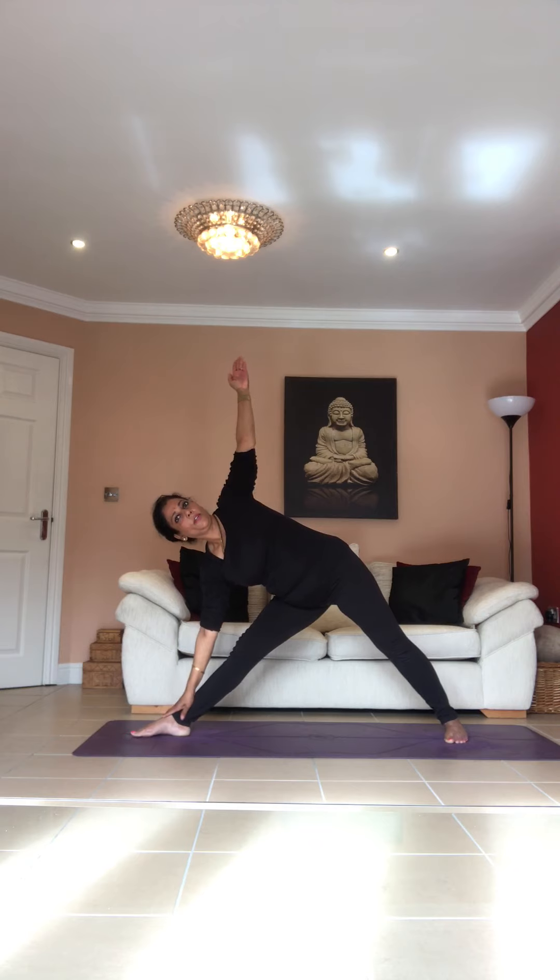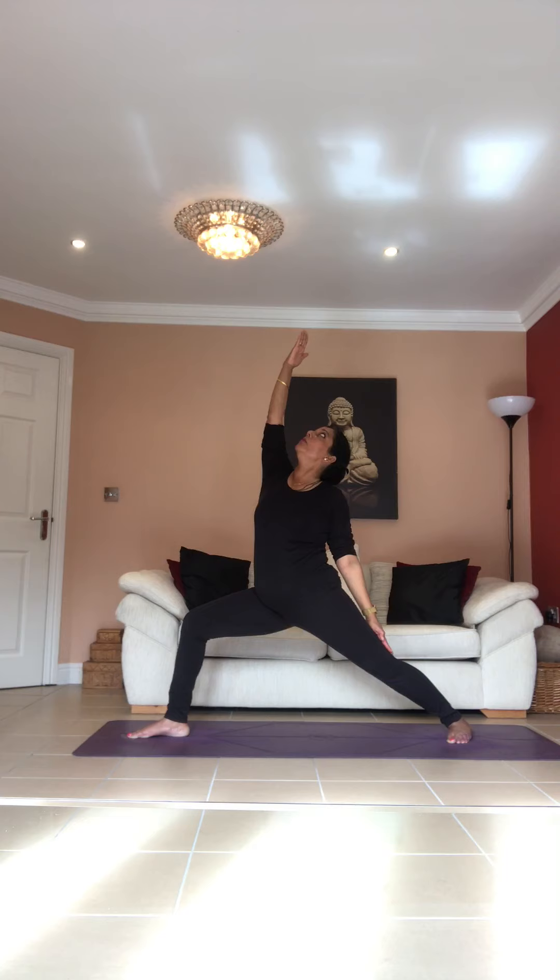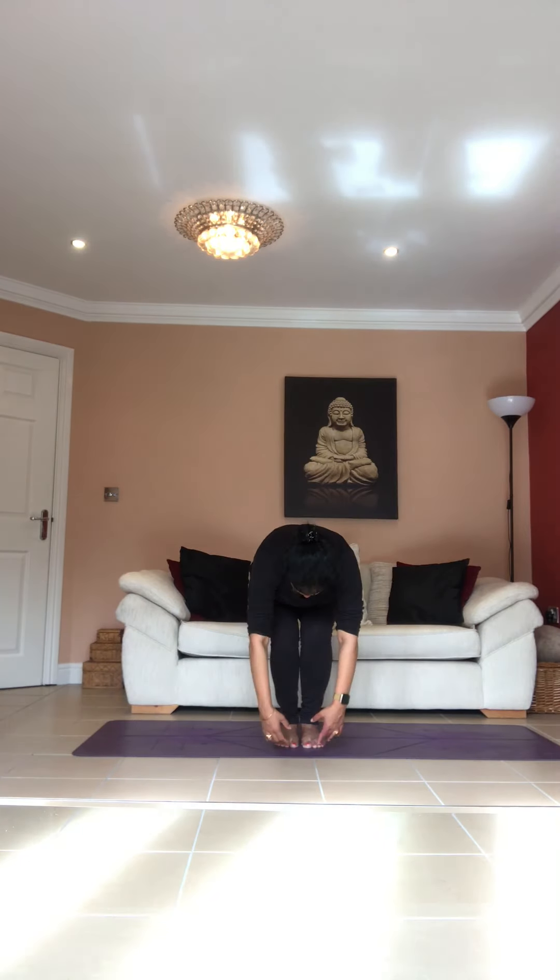Inhale, straighten your legs. Exhale, go down — I'm going to count: one, two, three, four, five, six, seven, eight. Inhale, come back up. Exhale, bend your knee, raise your arm, drop this arm down. You can look up if you want: one, two, three, four, five, six, seven, eight. Inhale, straighten your legs, arms down. Walk your legs in, go into rag doll position — just relax.